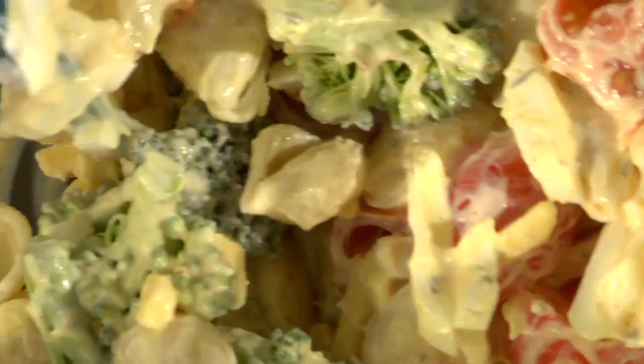Beautiful and tasty! Now that you know how to make the cold shell macaroni salad with cherry tomatoes and broccoli, you might wonder what you can serve it with. The choices are really endless — choose any cut of your favorite meat, grill it up, and you're going to have a wonderful well-balanced meal. For more recipes, please see me at danasfamilykitchen.com.